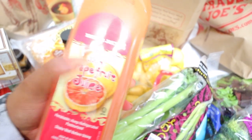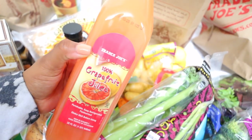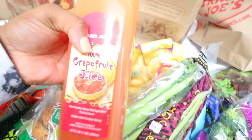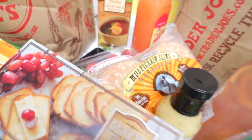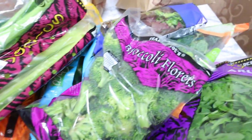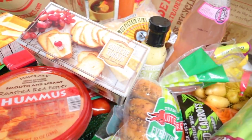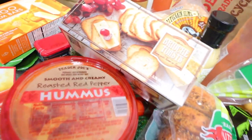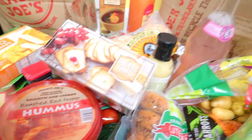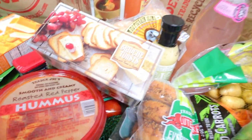The last thing I picked up is this grapefruit juice — 100% grapefruit juice from Trader Joe's. I try to drink the serving size or less so I don't consume too many calories and it lasts longer. All right, this is my entire Trader Joe's haul! Let me know what you like to get at Trader Joe's so I can pick it up on my next trip. Love you guys — don't forget to comment, subscribe, and like this video. Bye!